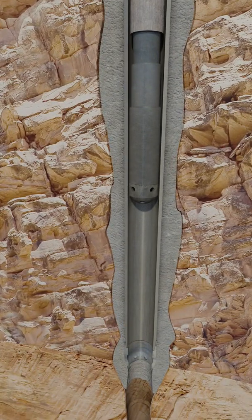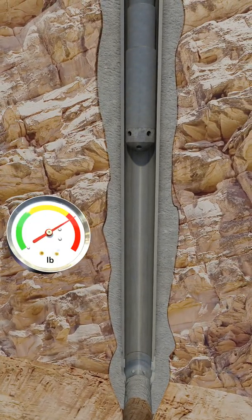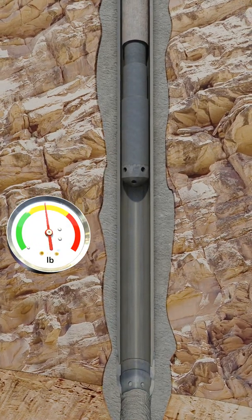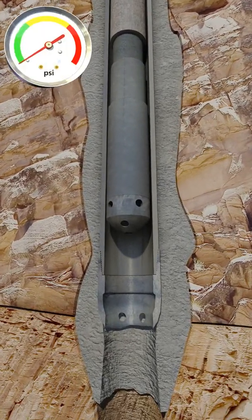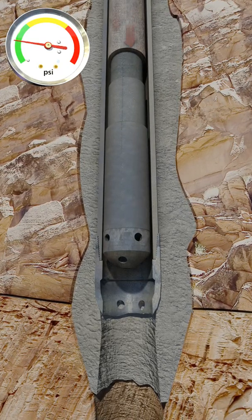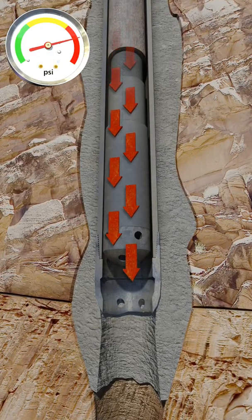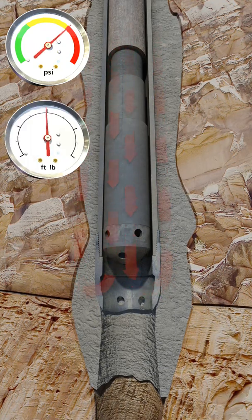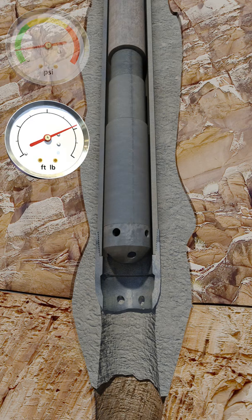As the liner approaches the previous casing shoe, progress is stopped so that the pick-up and slack-off weights and torques can be recorded, giving the tool hand a baseline before running into open hole. After the shoe track is in open hole, this process is repeated. Circulation pressures are also established before running further into open hole.